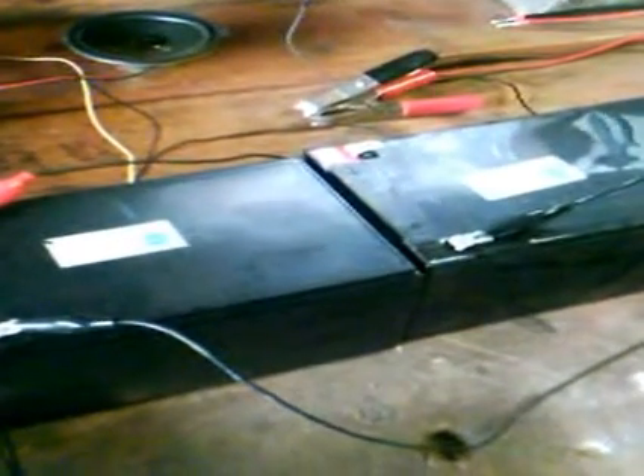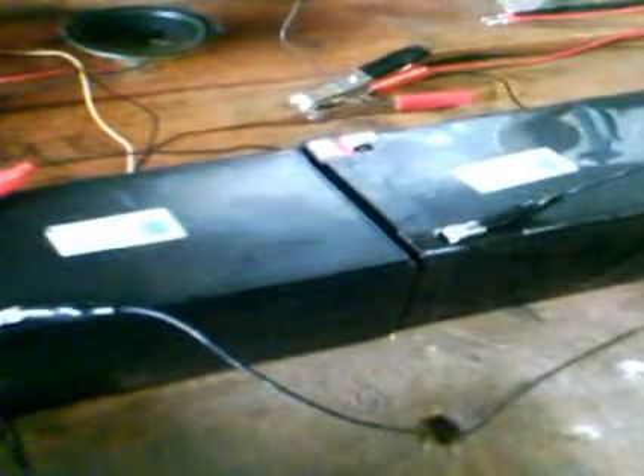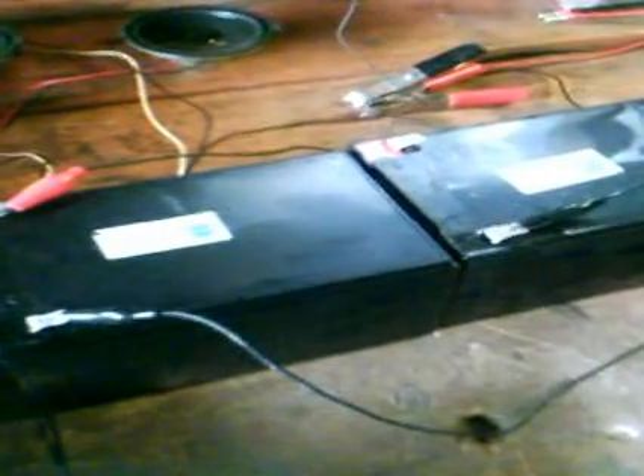Those two batteries there — big sealed lead acids, dry cells — they're out of my next-door neighbour's scooter. Just reconditioning them for him and desulfating them. That one was not in a good way. They're done now, and they've been sat waiting. Going to test them in a bit.